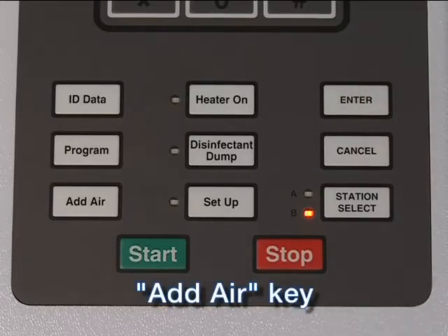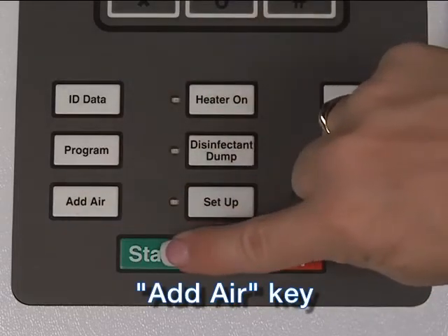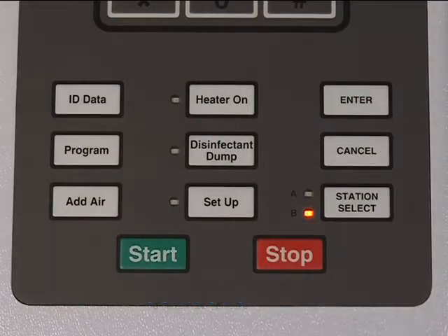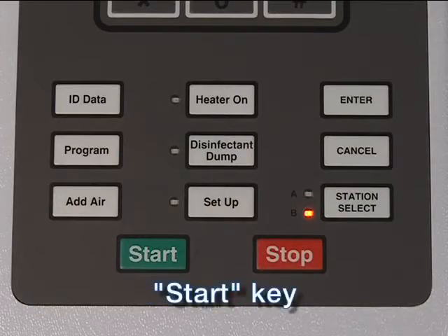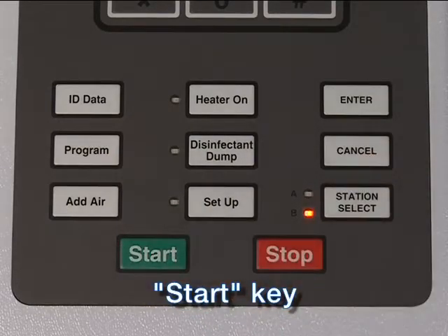The Add Air key: press this key, then the Start key to air purge the endoscope, or press during the cycle to add an extra air purge onto the end of the cycle. The Start key starts a disinfection cycle, resumes an interrupted cycle in the station selected, or starts some system functions.